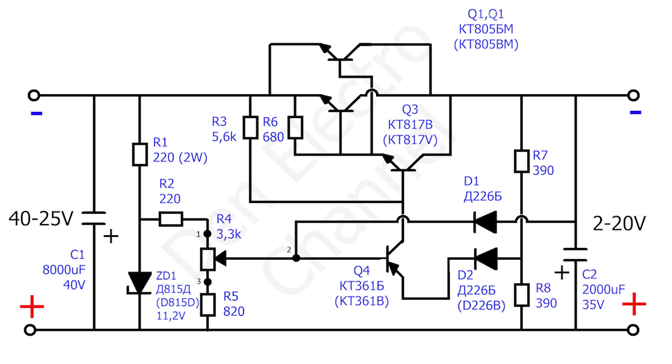At the output of such a power supply you can get a current of up to 10 amps. But everything will depend on the power of the transformer. Therefore, I plan to receive no more than 5 amps at the output.